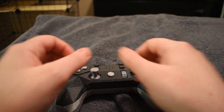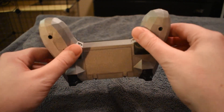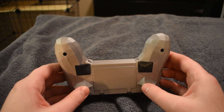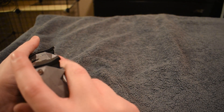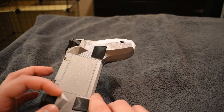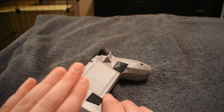The only real disadvantage to the physical design is these angular bits below the triggers can jab into your fingers a little, depending on how your hand sits. They can be a little sharp against your knuckles. But since it's 3D-printed material, you can just use a medium-fine grit sandpaper to sand those corners down and round them — problem solved.